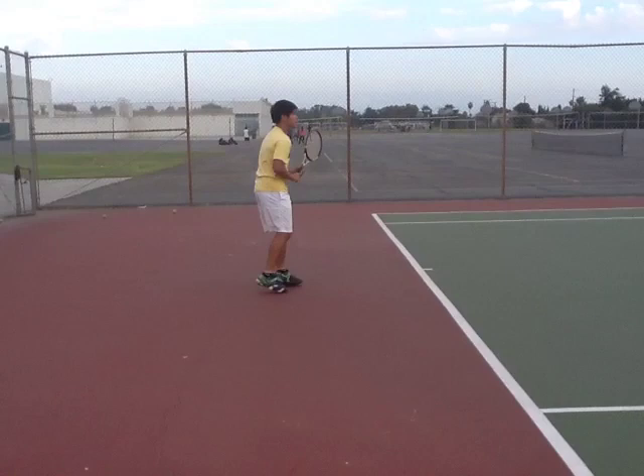Hey Kelvin, we're going to go ahead and take a look at six of your ground strokes. We're going to first start with your backhand at normal speed and your forehand at normal speed. Then we'll take a look at four of them in slow motion.